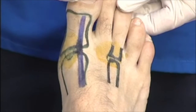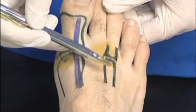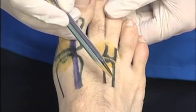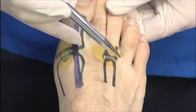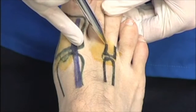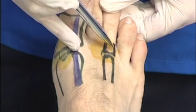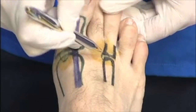Treatment with steroids for lesser metatarsophalangeal joint capsulitis — in this instance, the third metatarsophalangeal joint. I've marked in some anatomy, which is very useful to do the first few times you perform this injection. It is more difficult than the first ray because the anatomy is smaller. I've marked in the third metatarsal, the base of the proximal phalanx, the long extensor tendon, and the short extensor tendon coming in laterally. The skin has been prepared with iodine and the approach is dorsal medial.